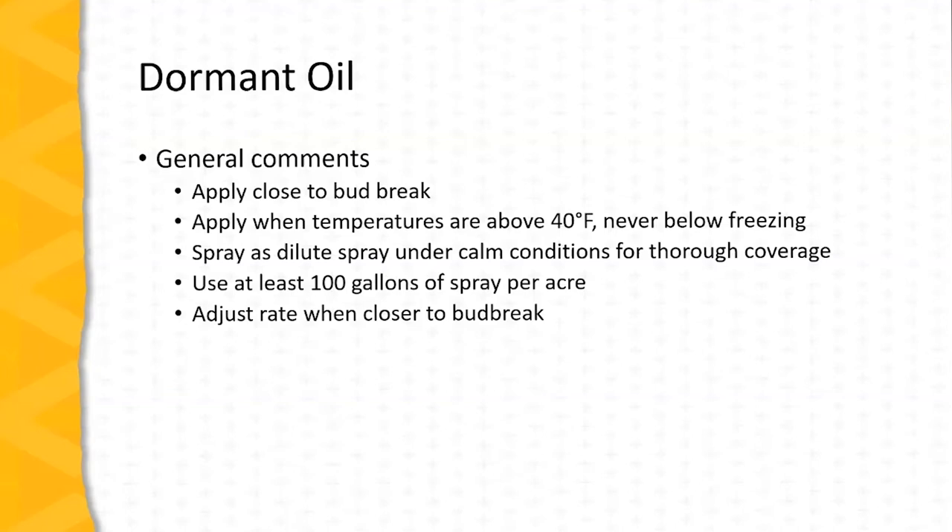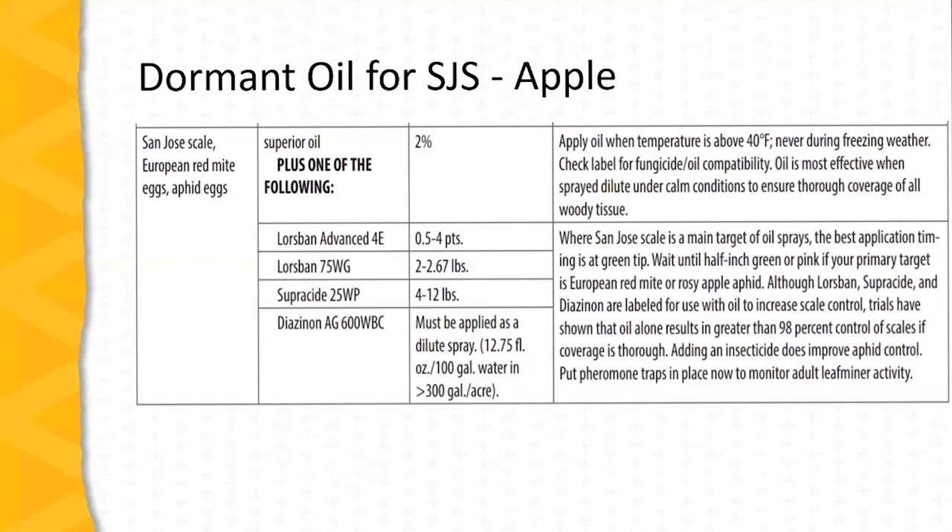As the spray is applied closer to bud break, the rate should be adjusted down from the standpoint of the concentration of the oil. Here is information from the Midwest Fruit Pest Management Guide for San Jose scale management. Note that this dormant oil application also has the benefit of controlling European red mite eggs and certain aphid species eggs as well. If insecticides are added to the oil spray for San Jose scale management, there are several to choose from — Lorsban is a commonly used insecticide, but Supracide and diazinon are also labeled for management of San Jose scale during the delayed dormant period.